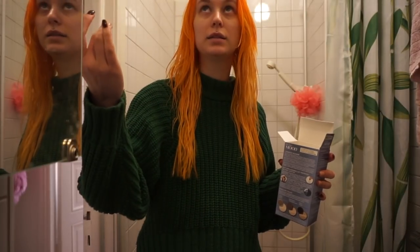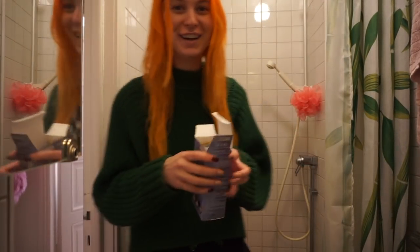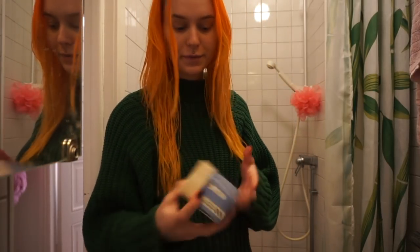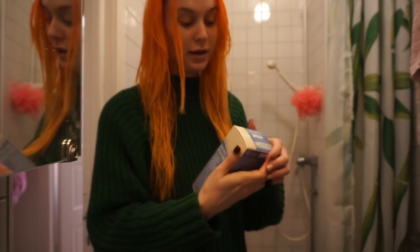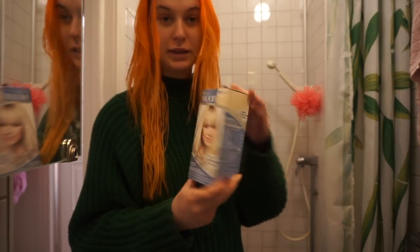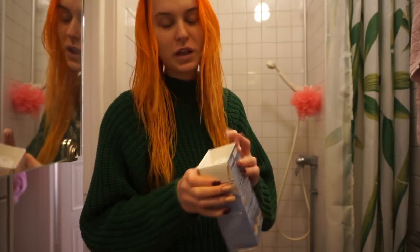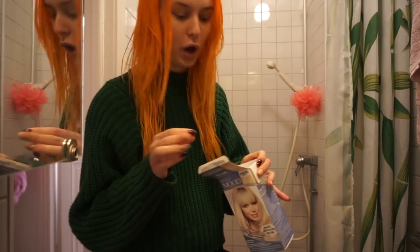Let there be light, please. Oh, is this broken? Damn it — I have no light here in my bathroom. But I am gonna bleach my roots now. This is the bleach that I usually use — it is from Mood, and it is my favorite one. I usually use the one called Silver Blonde, but this is the Ultra Blonde. So it bleaches, but it's not as strong as the other bleach, and it doesn't take away as many yellow tones.